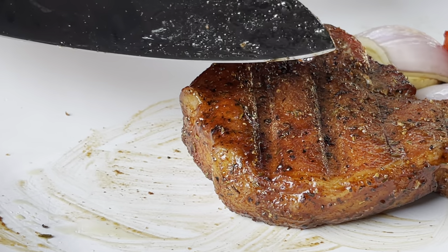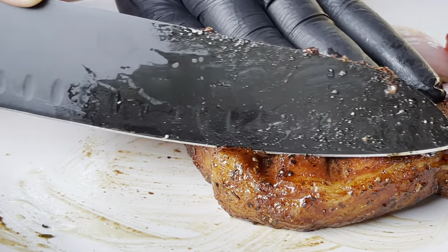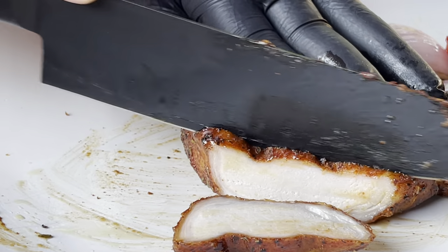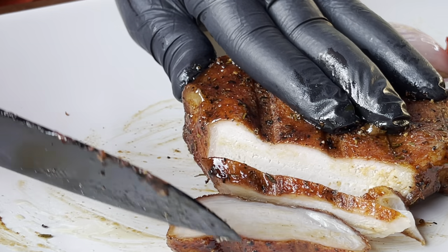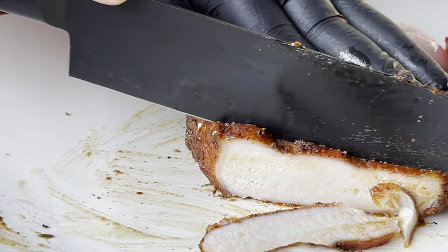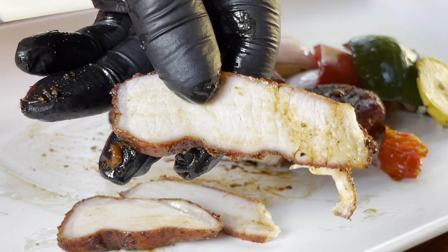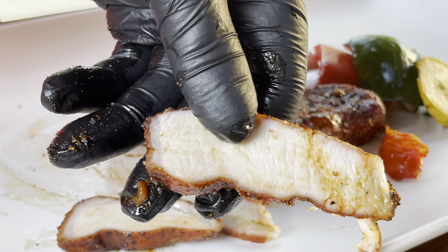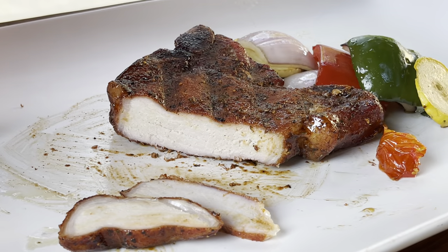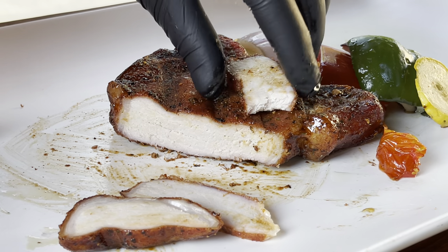We've got this bone-in pork chop rested and ready to slice. Let's see what we have here. Oh wow — really juicy, really smoky. You know I've got to get a bite. It's looking really nice, so let's get into this thing. Oh my gosh — that glaze is money.